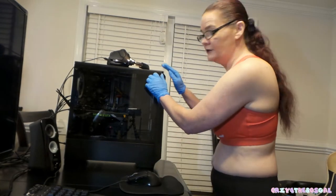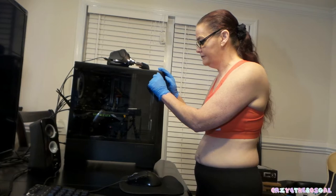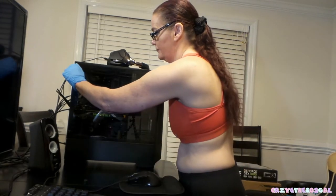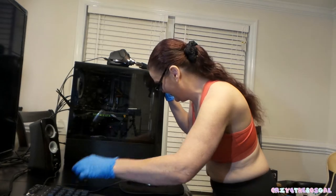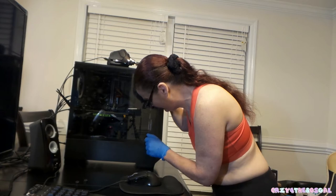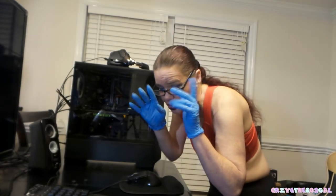Now I'm going to get ready to unscrew the screws. You always want to make sure that you ground yourself — that's why you put on the doctor gloves too.